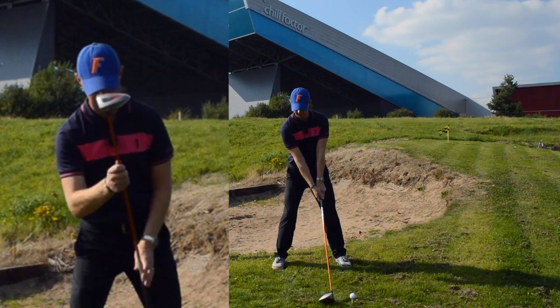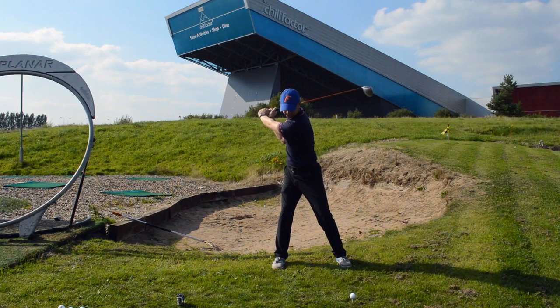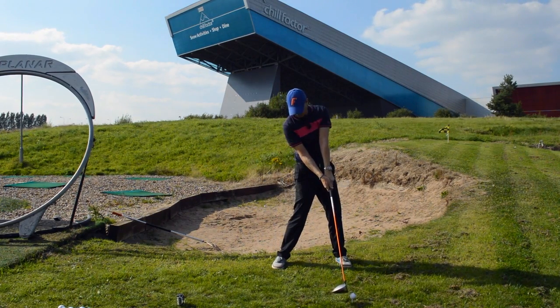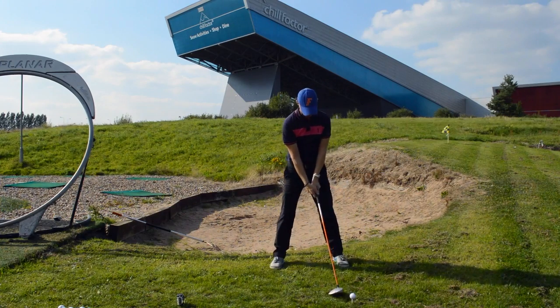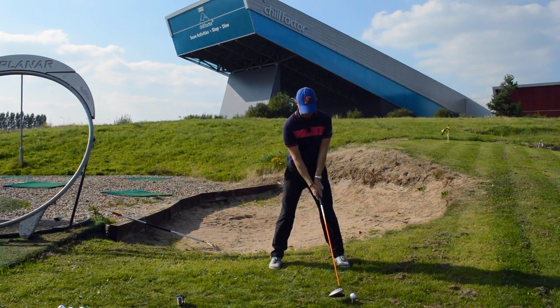So we're going to make a nice swing, stay in here, feeling like I turn over the central point — turning behind it. As my body comes back and through, I want to stay behind it at impact as I sweep it away and into my finish. We're going to stay behind it and just brush it up off the tee.